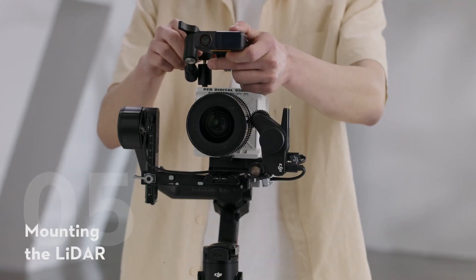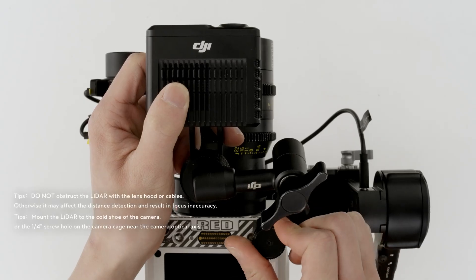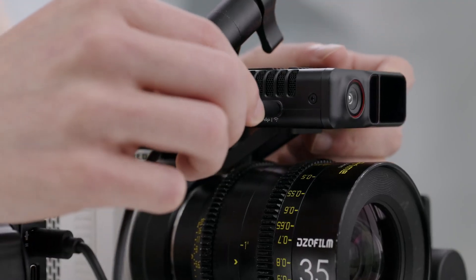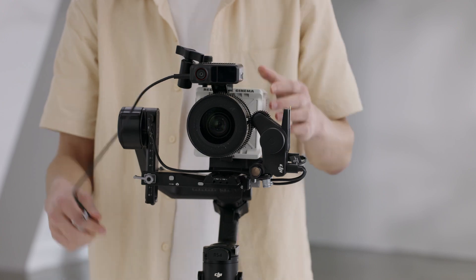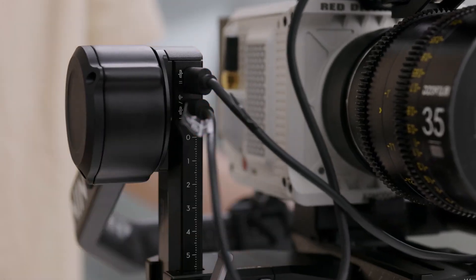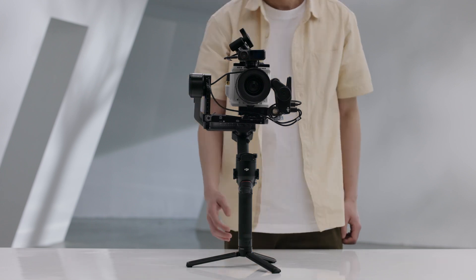Mounting the LiDAR. Attach the LiDAR to the camera cage or the hot shoe of the camera. Connect the data port of the LiDAR to the video transmission LiDAR port of DJI RS4 Pro using the multi-camera control cable provided. The LiDAR is powered by the RS4 Pro.